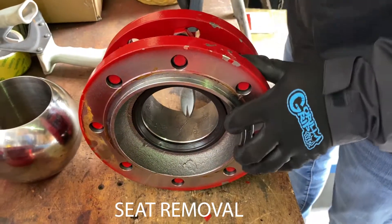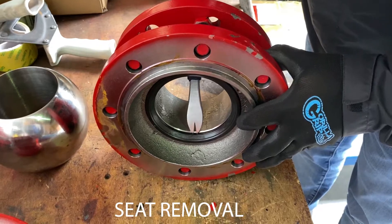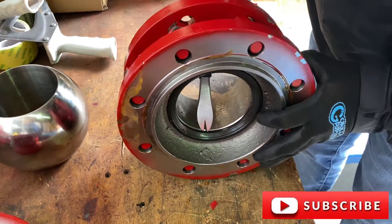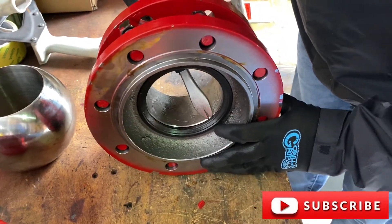To remove the seat, push behind the seat carefully, prying it out and remove.